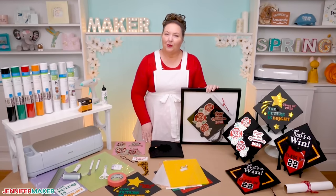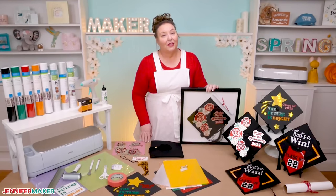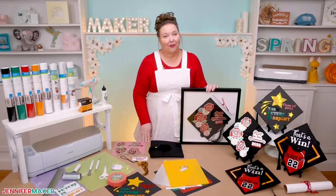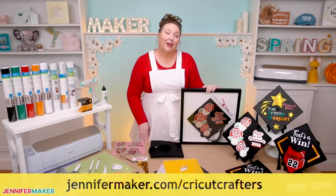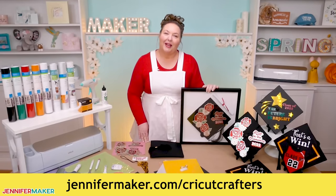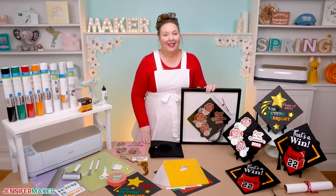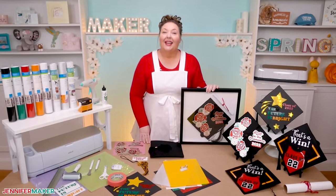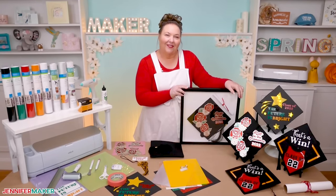If you have any questions about these graduation caps, the materials, or the techniques I went over in this video, or anything else craft-related I might be able to help you with, let me know — I would love to help. Leave your question below this video, or ask us over in our Cricut Crafters group at jennifermaker.com/CricutCrafters. I would love to see you make these. Until next time, this is Jennifer Maker reminding you to craft a life you love.